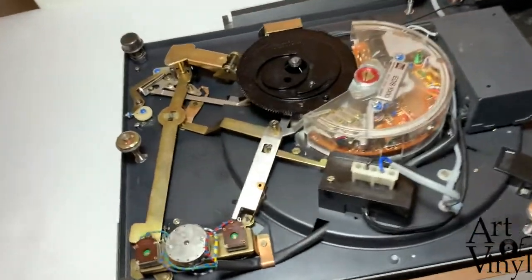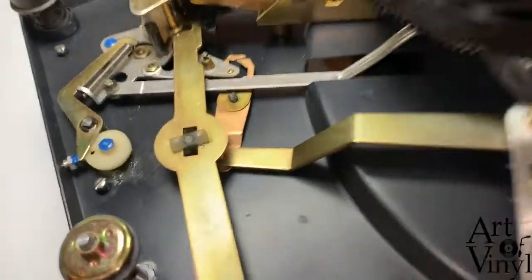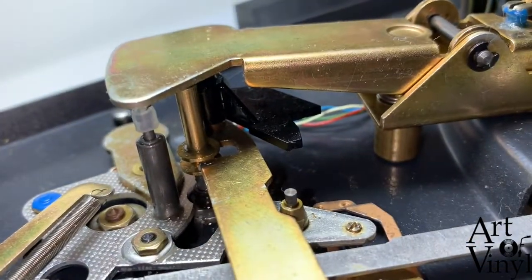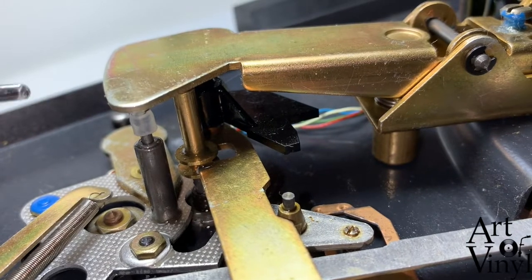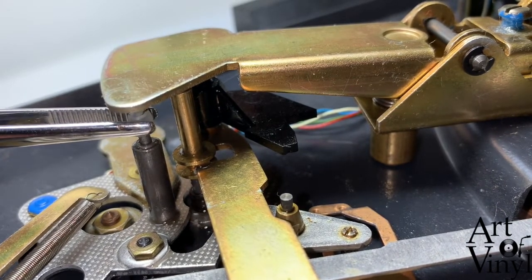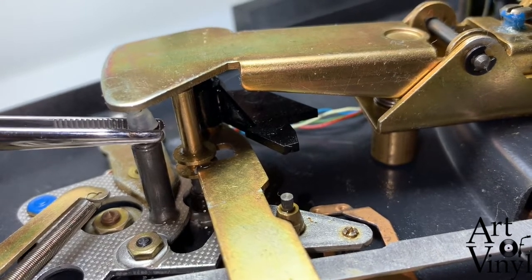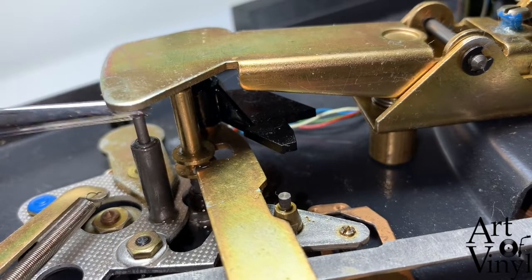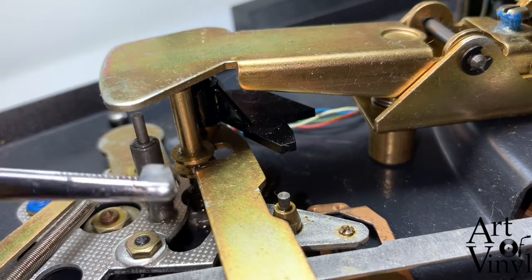The Stoyer pimple is situated beneath this arm. The arm is made of metal but sometimes it can also be made of plastic. The Stoyer pimple is this device — it's a piece of rubber and usually it's become hard, and that's why the record player doesn't function anymore. So you take a set of tweezers and pull the old Stoyer pimple out.